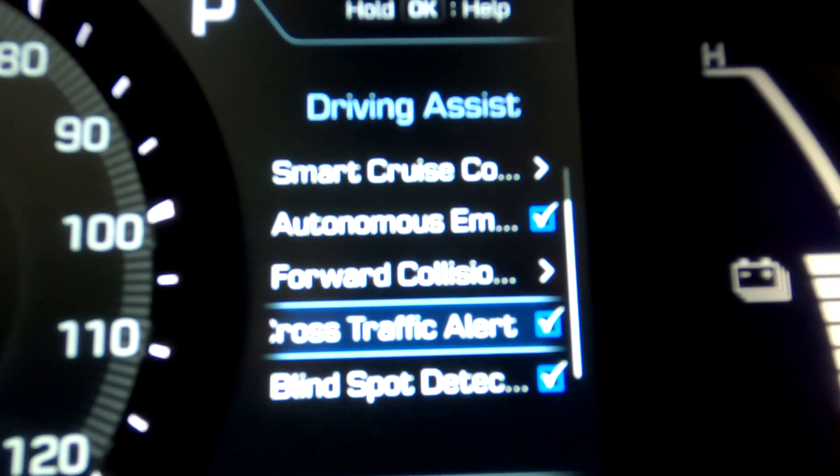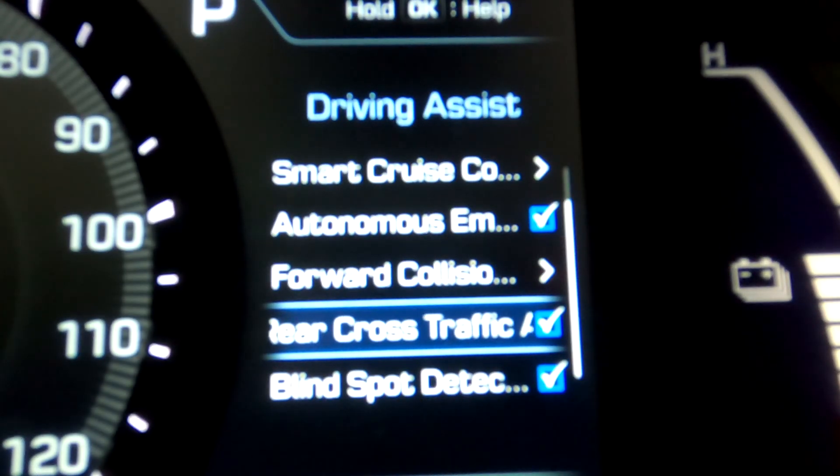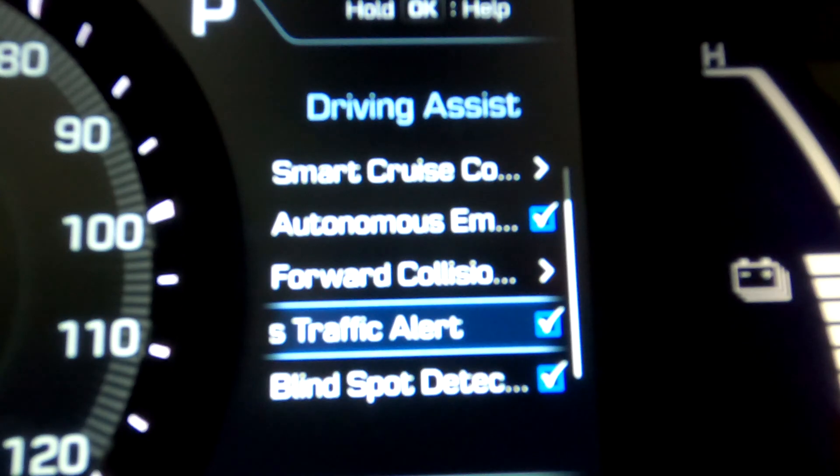The next is the rear cross traffic alert. Anytime you have reverse engaged and your backup camera is on, if the camera sees an object or vehicle crossing behind you it will beep and let you know someone is passing by, so you should stop backing up. This is different from rear sensors that tell you how far you are from an object — this is specifically for cross traffic. If you're backing out of a parking spot and someone cuts behind you, it will beep as soon as they come within range. This setting is just on or off with no further adjustments.